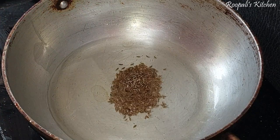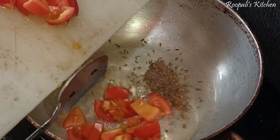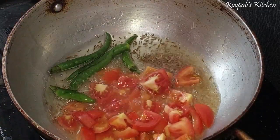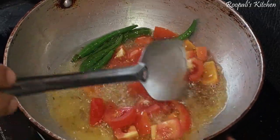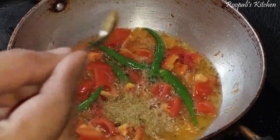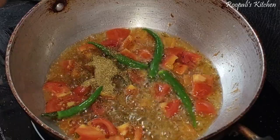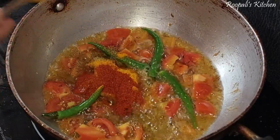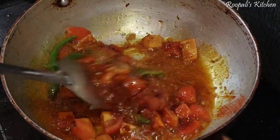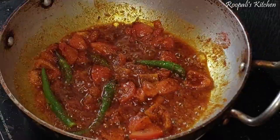First of all, we will take some garlic cloves, then we will add a big tomato, and then add 3-4 garlic cloves. If you want less garlic, then add a little less.